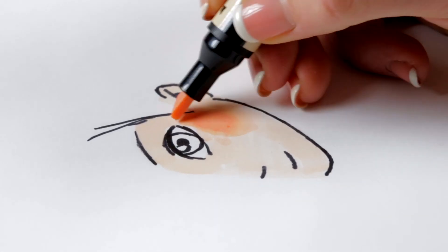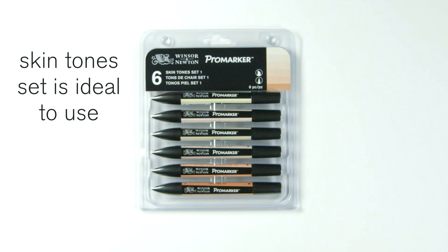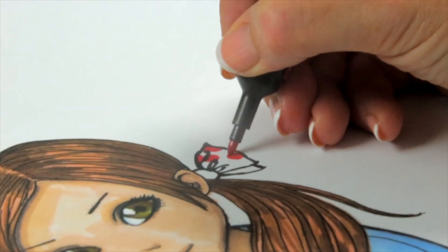To create something like this face you're going to need some skin tone colours. This set is ideal. I've already drawn this to save time.